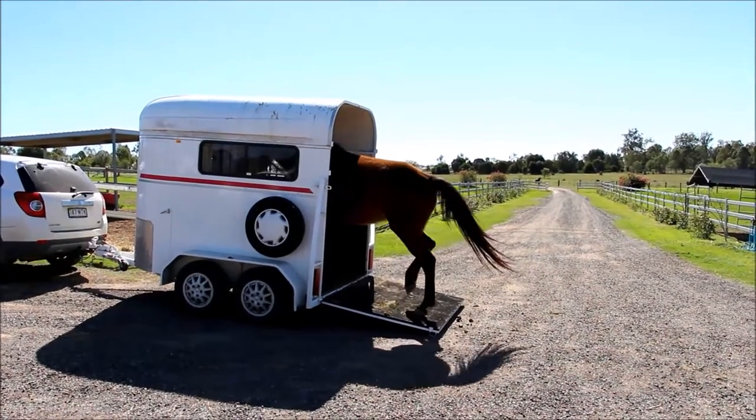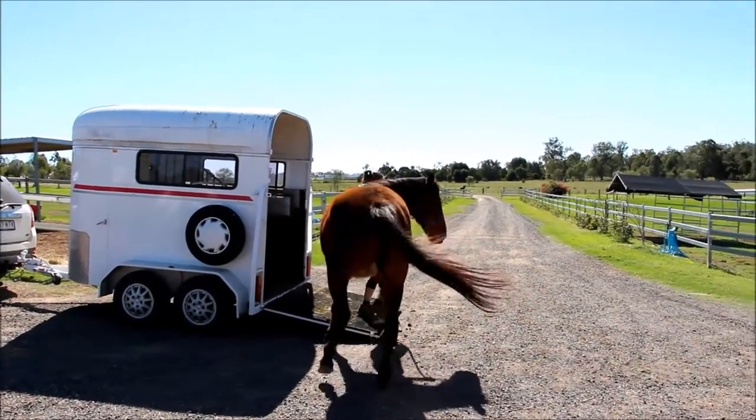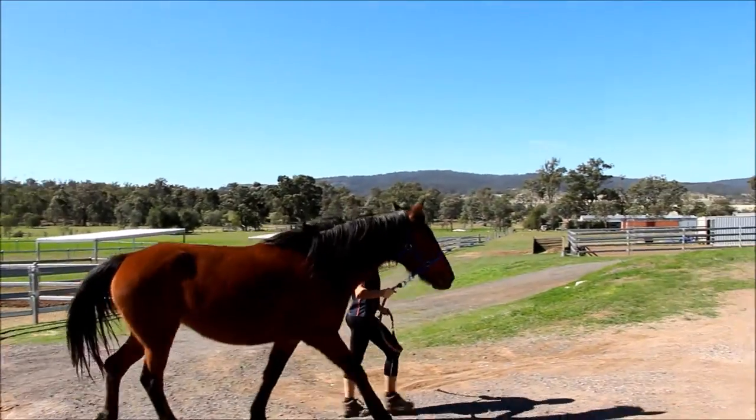Welcome to Exclusively Equine Veterinary Services and our recording on frozen insemination in your mare. If you have chosen frozen insemination as the best technique for your mare, here is what to expect.